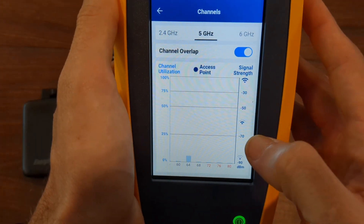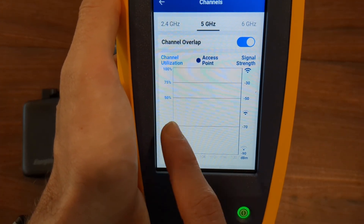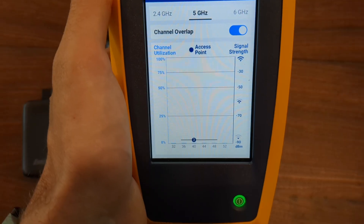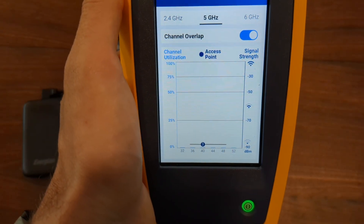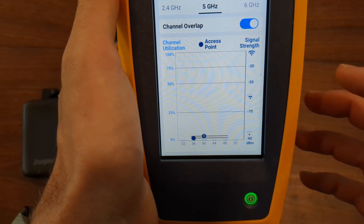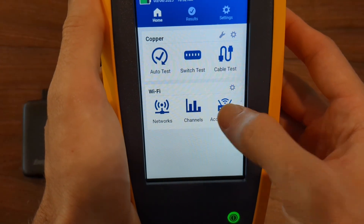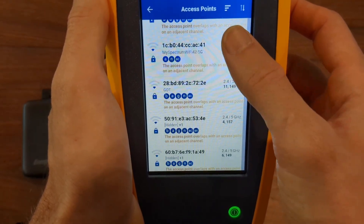You can also click on the 5 gigahertz and see different channels — scroll left and right to see those. 5 gigahertz does not have near the range that the 2.4 gigahertz has, so you're going to see less of that, and it's only going to be the access points that are really close to you that you'll be able to see. And then under access points, you can see all the access points around you and their signal strength.